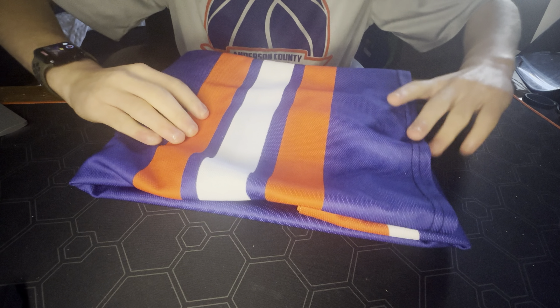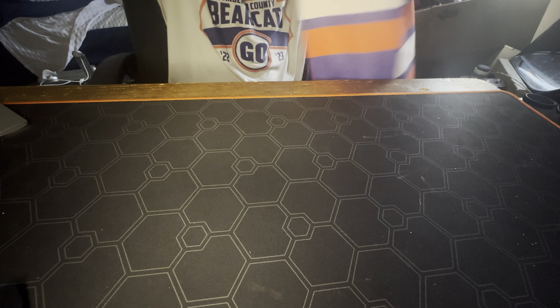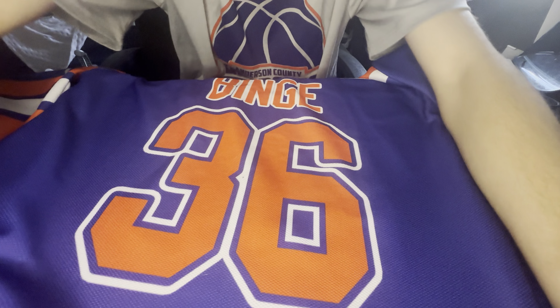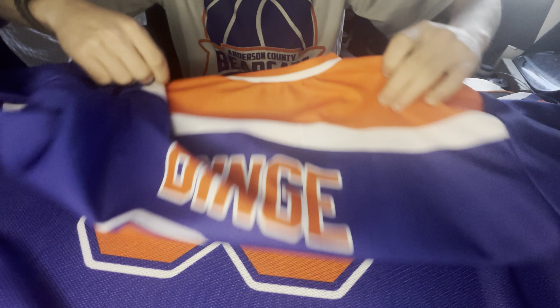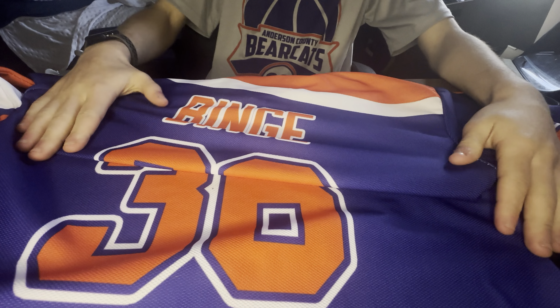Three, two, one — boom! Okay, let me fix this, hold on. Boom! And boom — yes! I ordered a custom jersey!